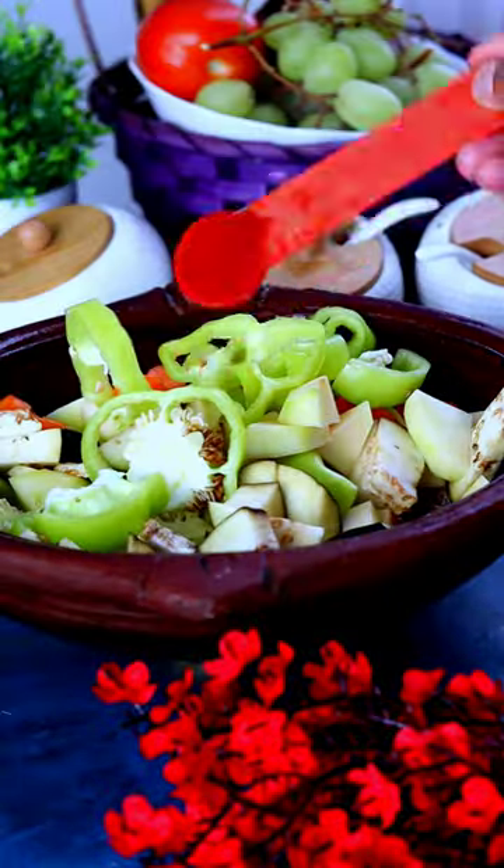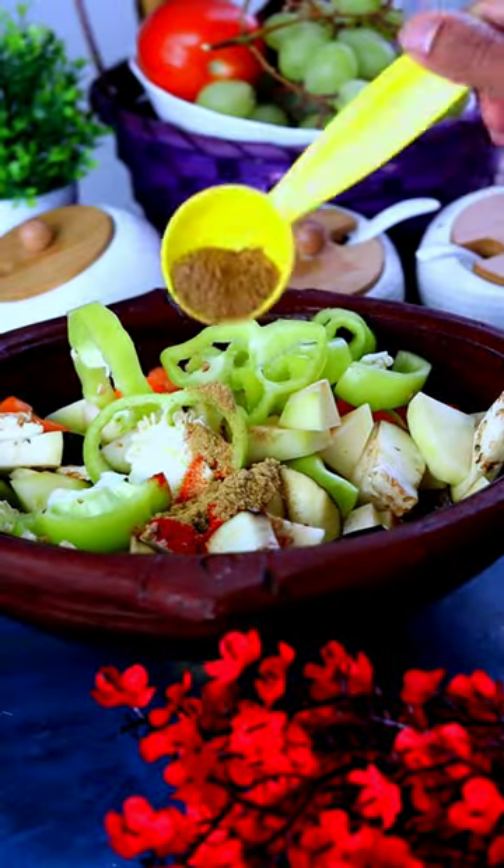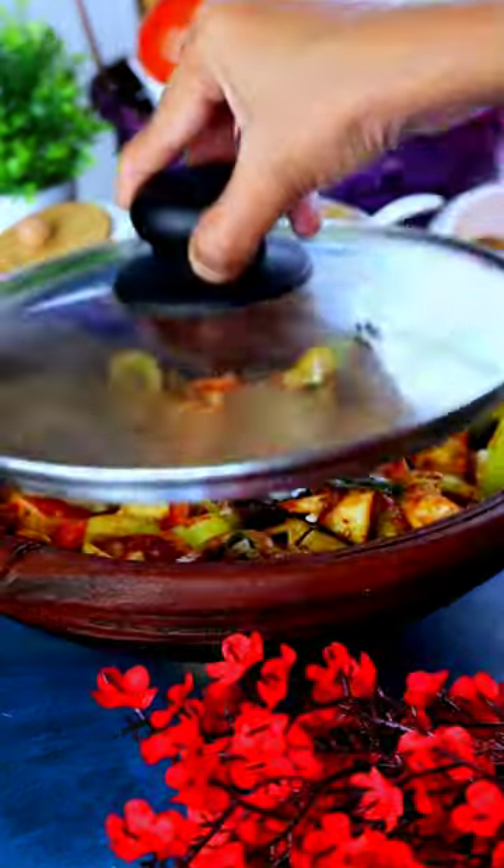Take the vegetables and put them in. Add little chili powder, little belly powder, little curry masala powder. Close it. Curry is ready.